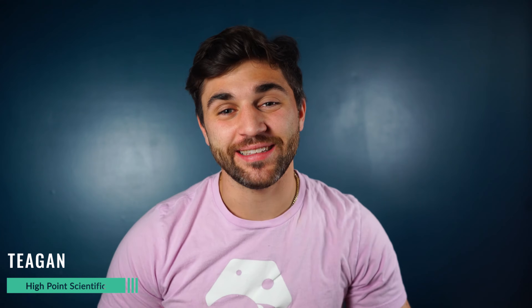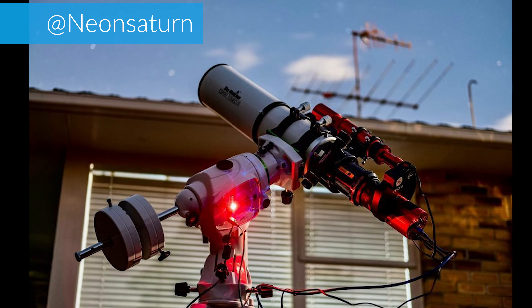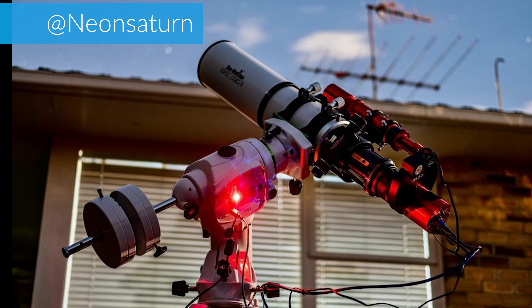What's up everybody, Tegan here at High Point Scientific. Today's video is going to be a short overview on the Skywatcher EQ6R. If this is a mount you've considered for astrophotography, you're definitely going to want to stay tuned as we're going to go over the specs and everything you need to know to make sure that this is the right mount for you.